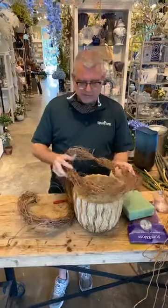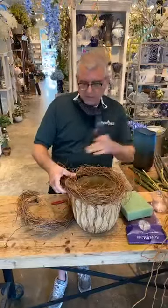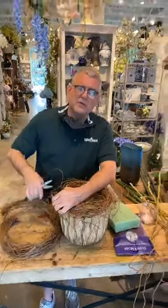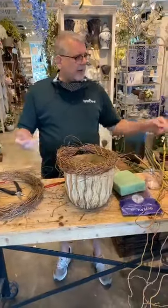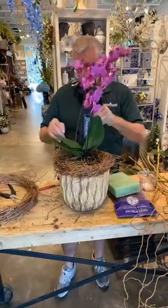Next I'm going to take a little bit of this Asian honeysuckle bun from Canoe Nelson. We're going to make a small collar here. Then we'll go back and start working with our orchid plants. That's just about right.